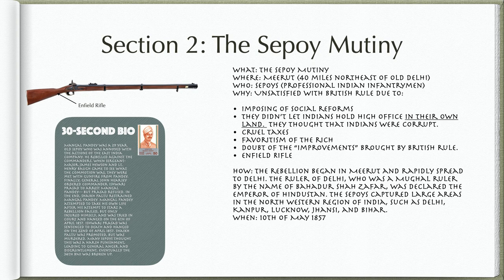This text blurb here is describing Section 2, the Sepoy Mutiny. What? The Sepoy Mutiny. Where? Meerut, 40 miles northeast of Old Delhi. Who? Sepoys, professional Indian infantrymen.